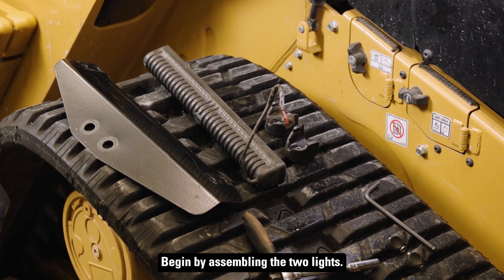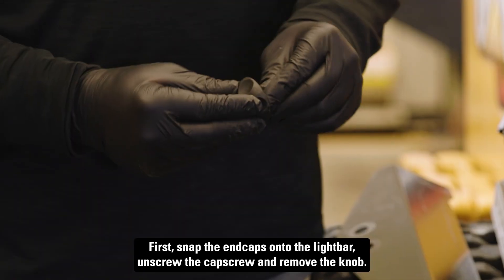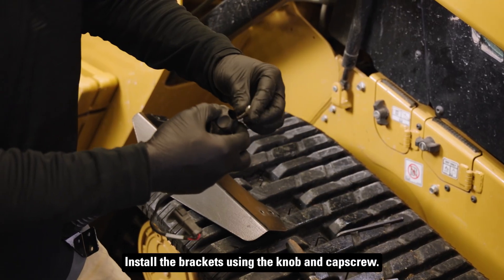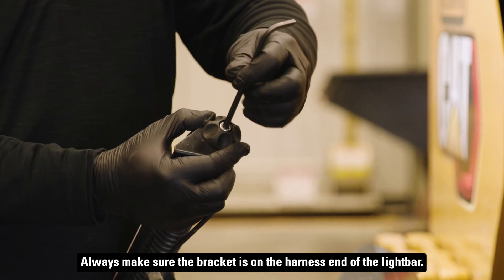Begin by assembling the two lights. First, snap the end caps onto the light bar. Unscrew the cap screw and remove the knob. Install the brackets using the knob and cap screw. Always make sure the bracket is on the harness end of the light bar.